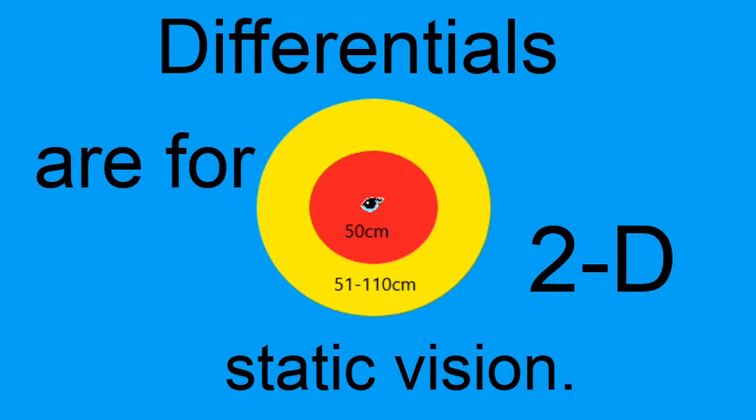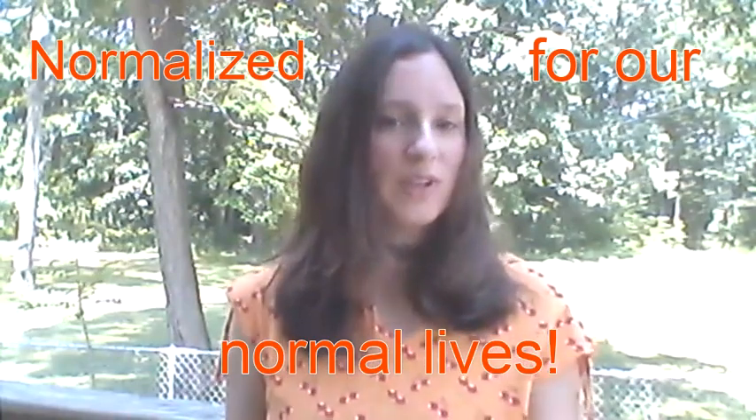Remember to avoid the red zone as much as humanly possible. Now, back to normalized. To put it simply, normalized is for the 3D world. Anytime you're engaging with the 3D world outside of that 2D static distance, wear your normalized correction.